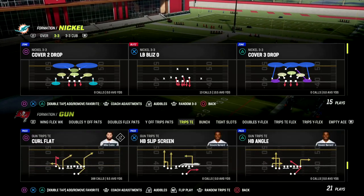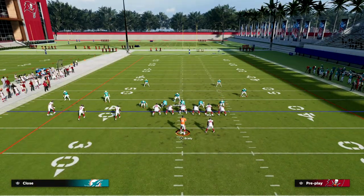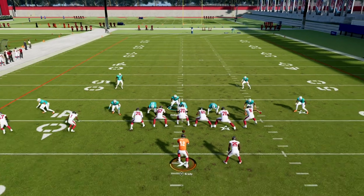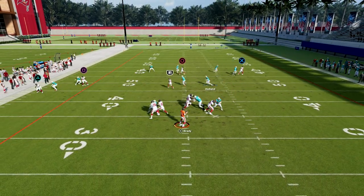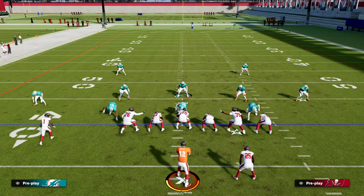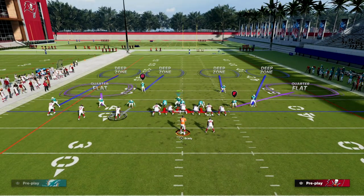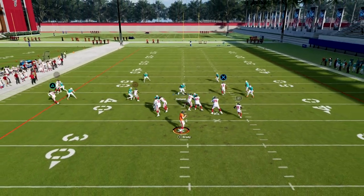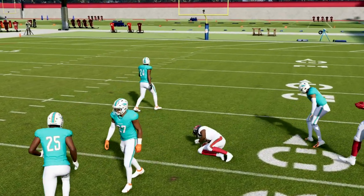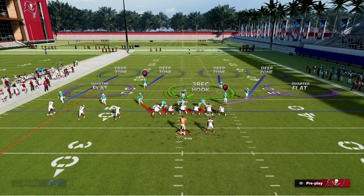Let me give you one last example. Take a look at trips tight end — it's the same basic adjustment. All you're doing is calling Cover 4 Show 2, then taking that blitzing linebacker and manning him up on the problem, and normally the problem is the number three receiver. You'll see he's going to man up on that number three receiver and make his life a little harder. Now we're getting bracketed coverage on the best player on the field — the most important and essential player to defend in a match defense. You can see how effective this defense really is for putting you in a position to make a lot of really good plays.